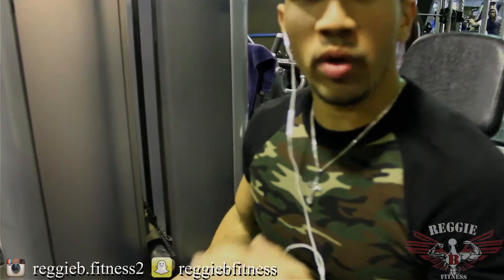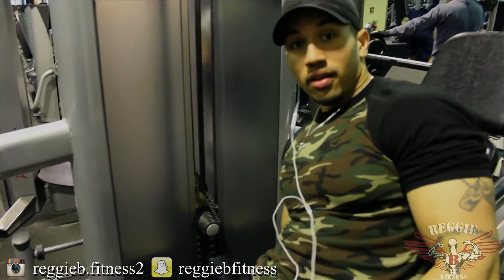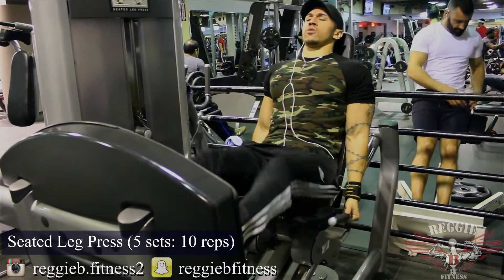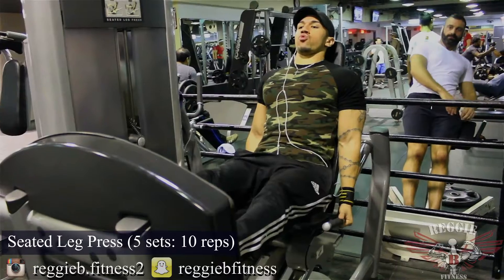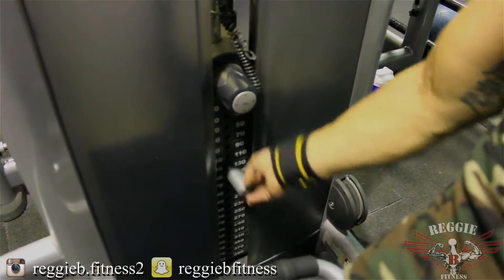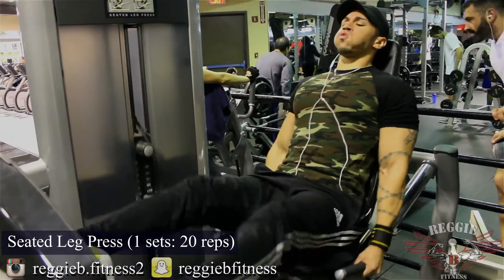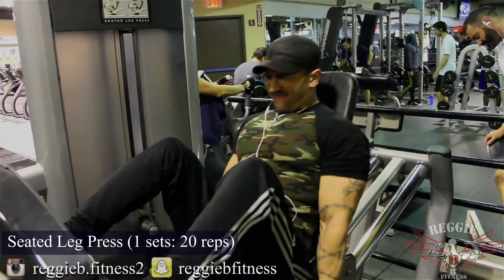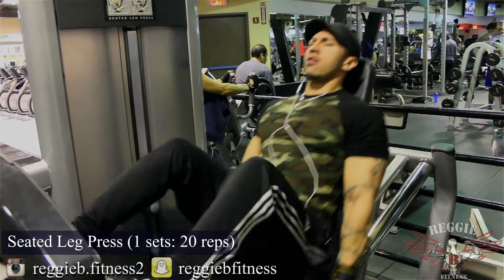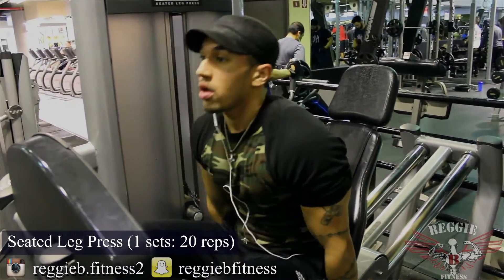Now we're moving on to the seated leg press. These big movements, we're going heavy. We're going to do four heavy sets to really shock your central nervous system, build muscle, and strengthen yourself at the same time. On your last fifth set, drop to a moderate weight and hit 20 reps. You want to get the blood rushing into those muscles and hit any muscle fibers that weren't hit with the other four sets.